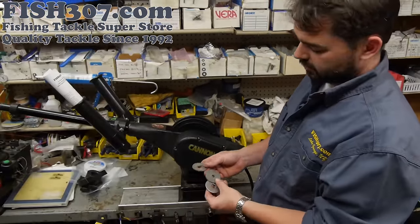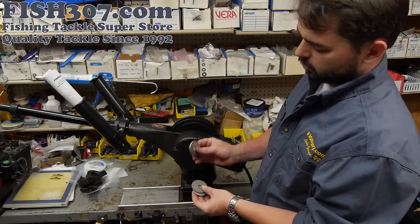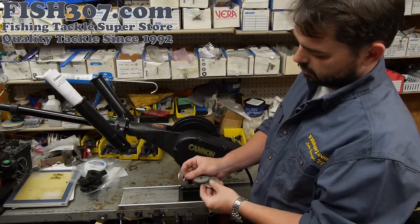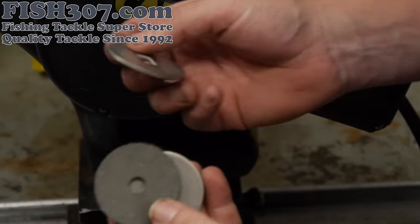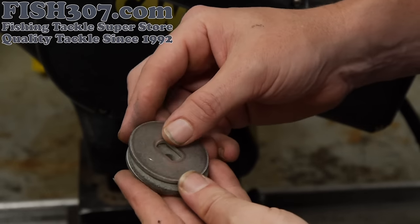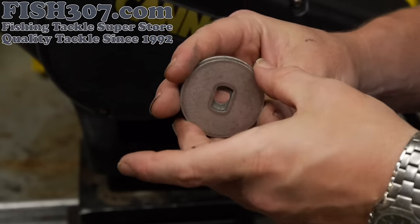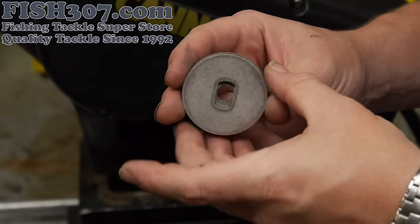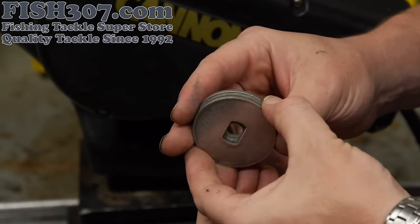Another common wear item on Cannon downriggers is the clutch assembly. It's two metal washers — the inside and outside each have a different hole — and then you have your fiber clutch washer in the middle. This is something you're going to need to replace; certainly not yearly, but after a few years of heavy use these are going to start to wear down and your clutch isn't going to function as well.